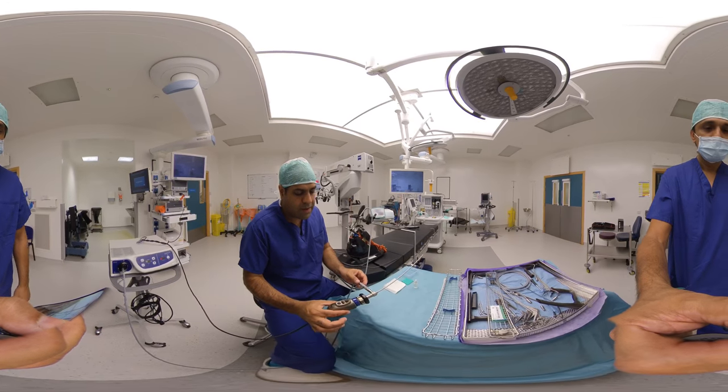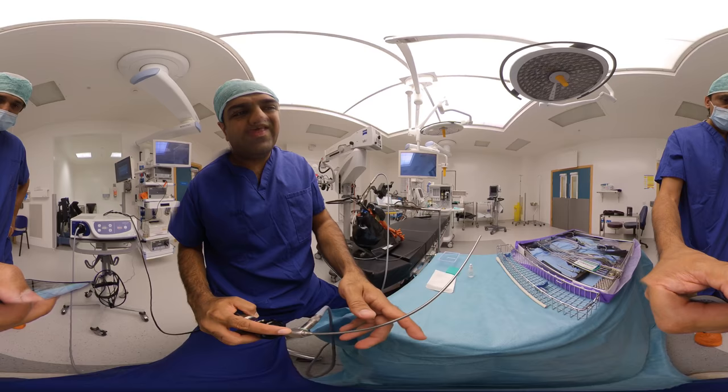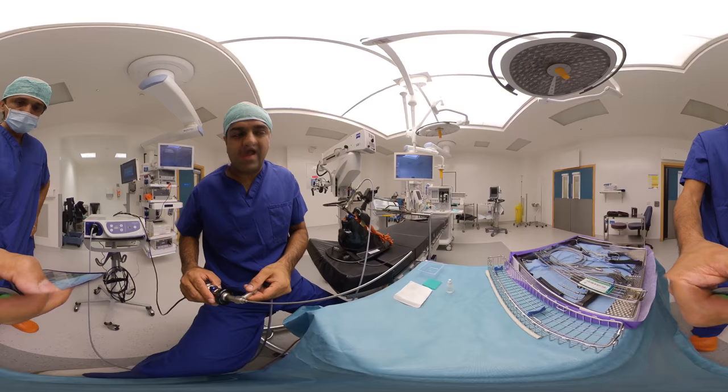We're now going to talk about our endoscope. This is a zero degree scope — you can see it's a zero degree scope on here, and the end is also flat. If this is a 30 degree scope, it would be beveled, or a 70 degree scope, allowing you to have a look at the subglottis or the ventricle more easily.